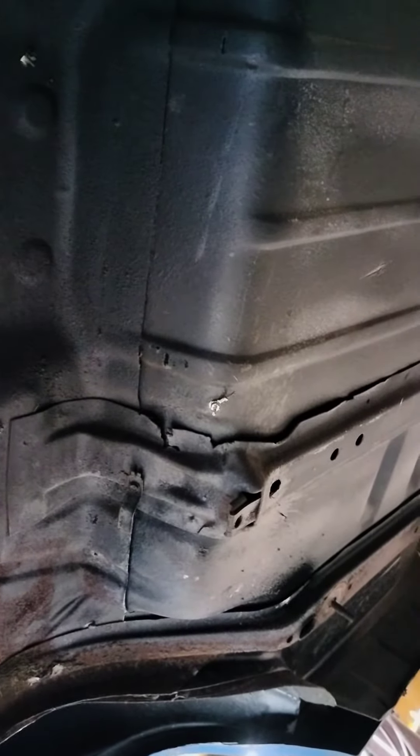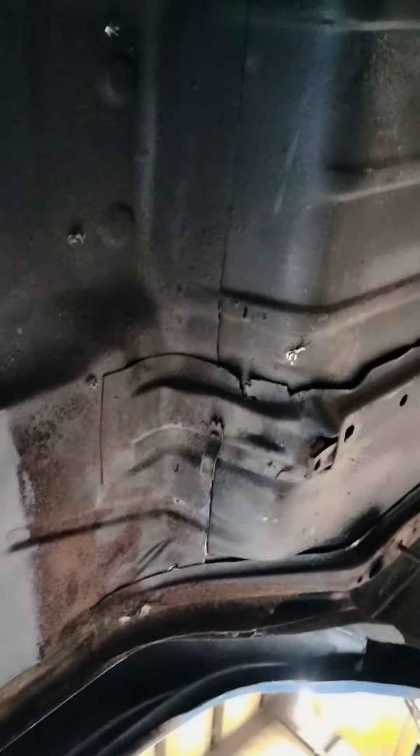I'm just going to get the floor in first where it needs to be, then we'll do the wheel tubs afterwards. We'll do the floor, get it screwed in in the back and in the front up here, and probably weld it back there, weld it up here. Then we'll cut the quarter panels off on one side, do one side of the car, and then come over and do the other side of the car on the 69 Seville.